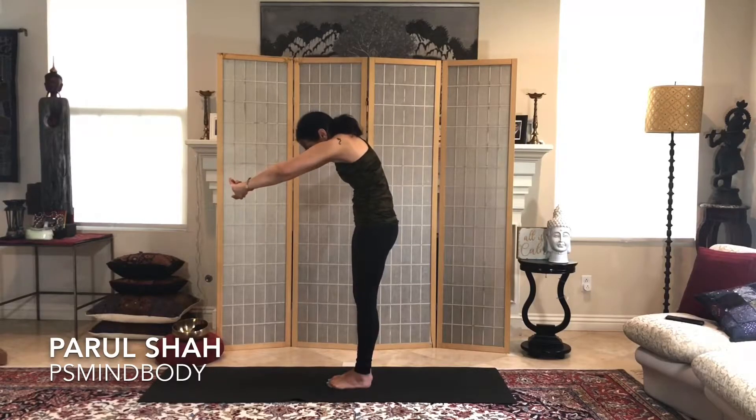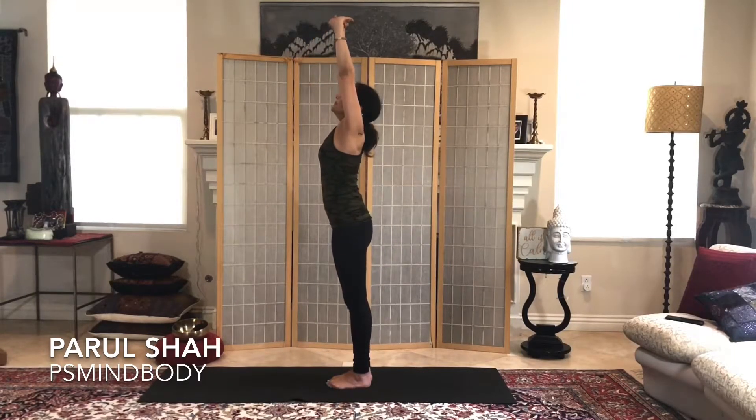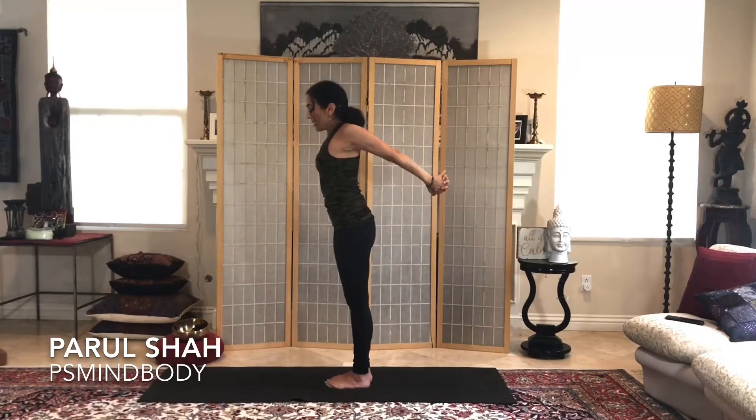Interlace the fingers and press the palms forward, tuck the belly, round up the back, then lengthen. Exhale bring it back behind you — interlace the fingers again, see if you can press the palms together, squeeze the shoulder blades together, and lift the arms up high, stretching into the shoulders and back. You can do a little wiggling. Deep breath.